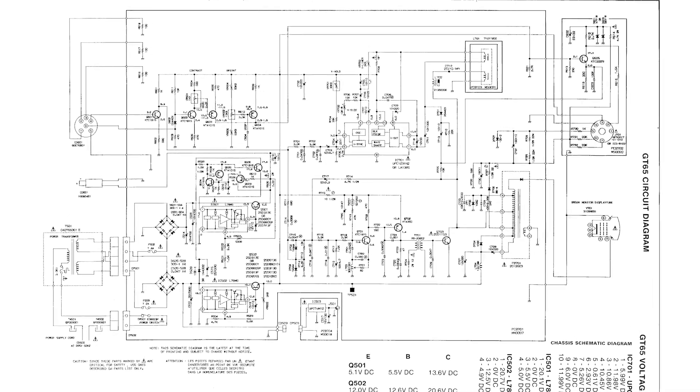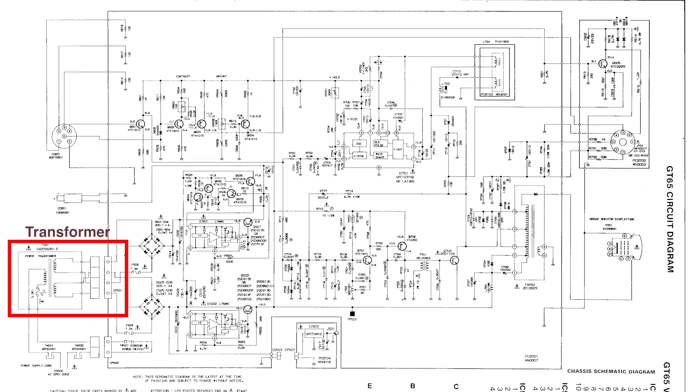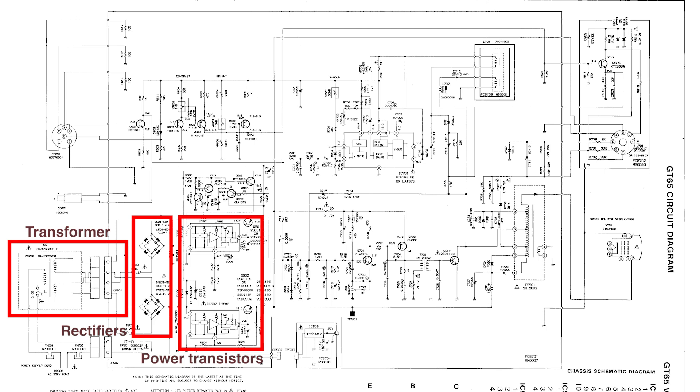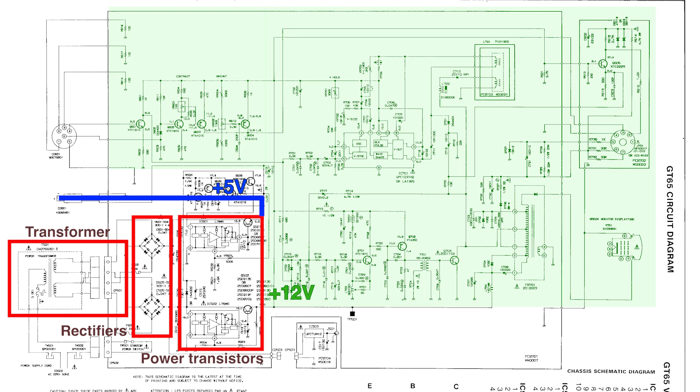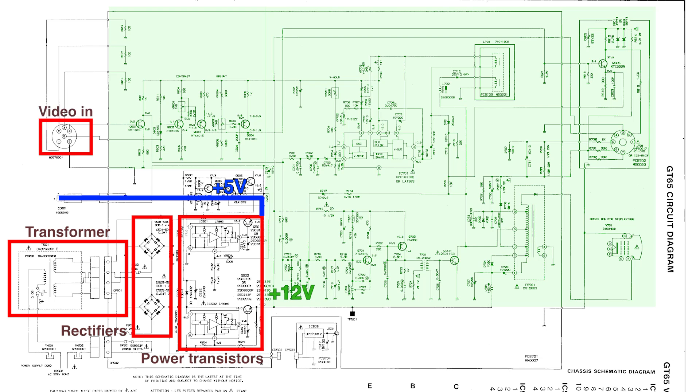These are the schematics for the monitor, taken straight from the Amstrad service manual. Following the AC voltage input: on the left we have the transformer converting 220 AC volts to smaller voltages, then bridge rectifiers generating a DC voltage. Some nodes are even labeled with the expected voltage, which is very useful. There are a couple of power transistors — one generates 5 volts and the other 12 volts. The 5V goes to the output jack for the computer, and the 12V goes to the rest of the board. Further down, the output jack is fed by a 7812 voltage regulator, kept completely separate from the rest of the system to minimize crossover interference. We can also see the video signal input and the adjustable resistances for brightness, contrast, and vertical sync, which correspond to the dials in front.